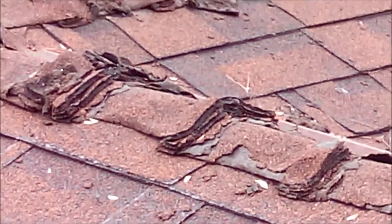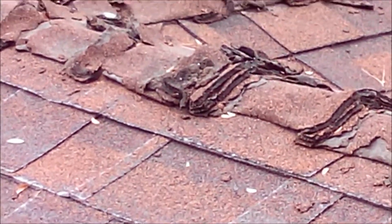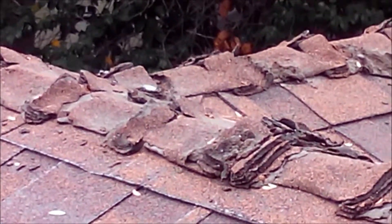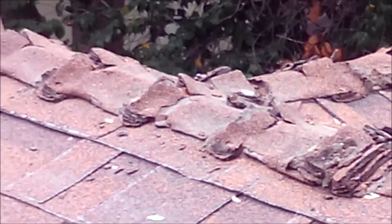Hi, this is Greg Noyes of Pacific West Home Inspections. I'm doing a house in the Lake Balboa area — it's Wednesday, July 3rd, tomorrow is our big holiday — and I'm on the roof.